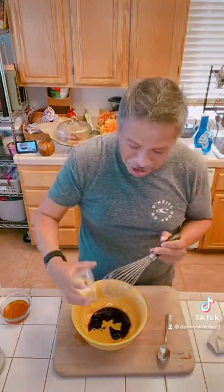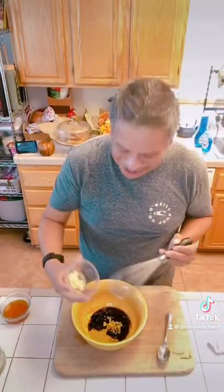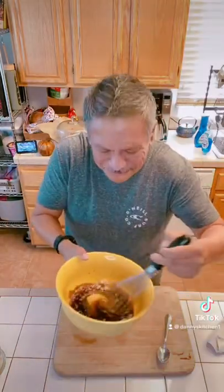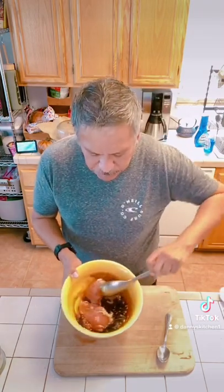Into the marinade goes your garlic and the star of the show — the honey. Mix that up. That does smell tasty. I love ginger, it just brings so much to the table, and with honey it's a win-win-win. Turn that chicken around, mix it around. I'm going to throw the other pieces in there.